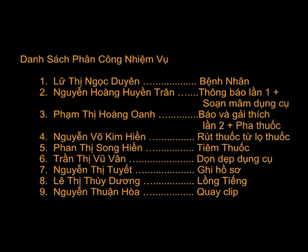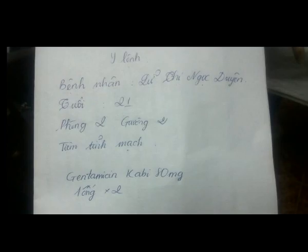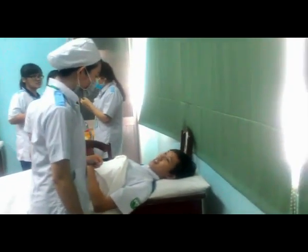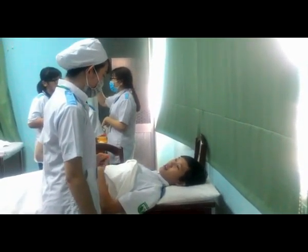Kỹ thuật tiêm tĩnh mạch: nhận y lệnh, xuống phòng, kiểm tra số phòng, số giường, đối chiếu đúng bệnh nhân, báo và giải thích cho bệnh nhân lần 1.